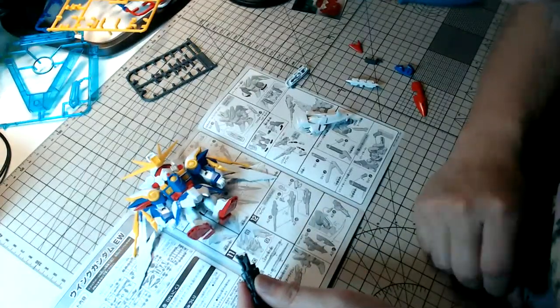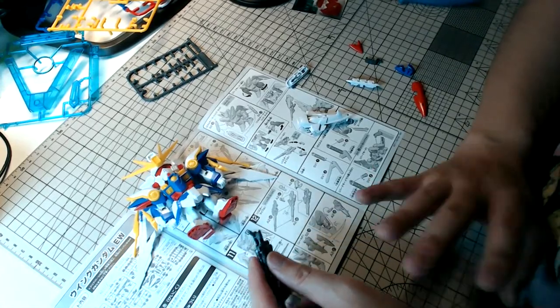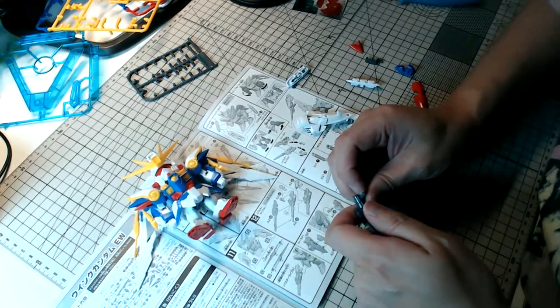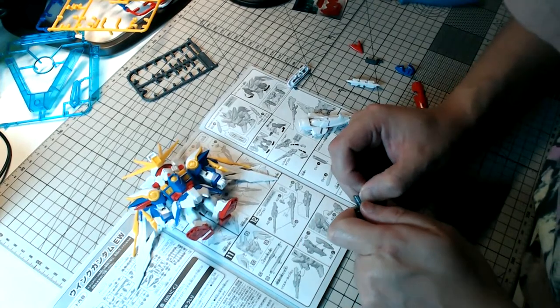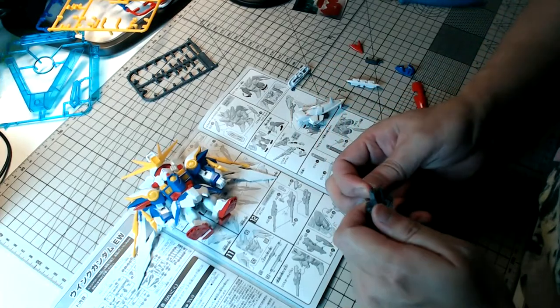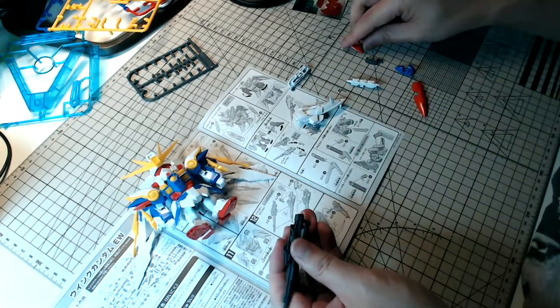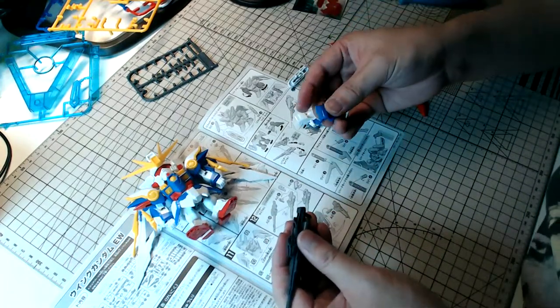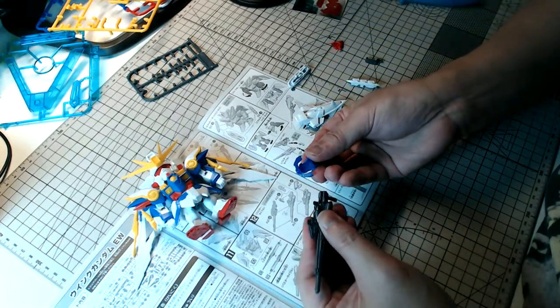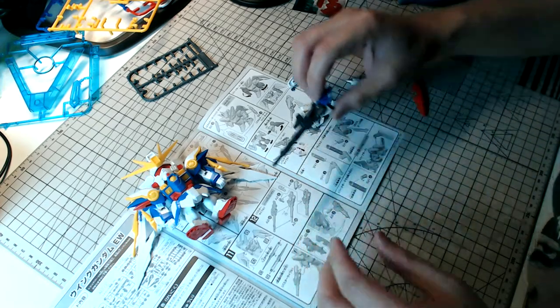Let me try this — there we go, the beam rifle is almost done. This part here goes into here — there we go.